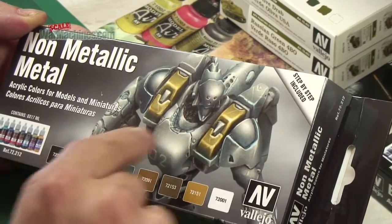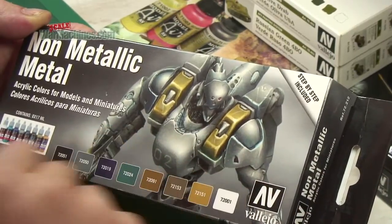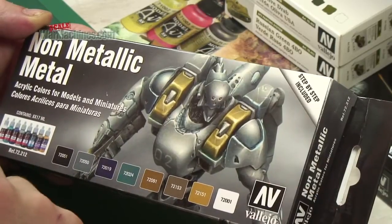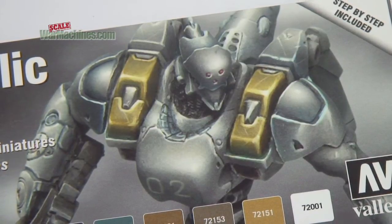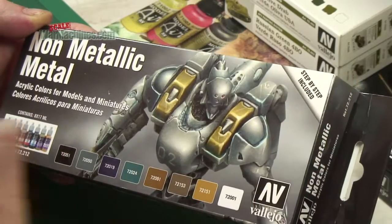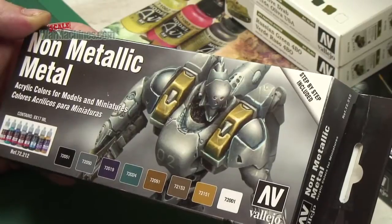This could be of use not just to sci-fi or fantasy figure painters but also to AFV modelers and any figure painter really. You can see from the box it's quite a nice effect, so it'll be interesting to see how you get that effect. The idea is you've got everything you need to achieve that in one handy package.